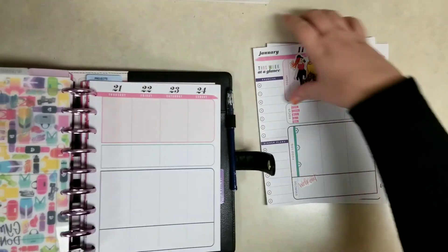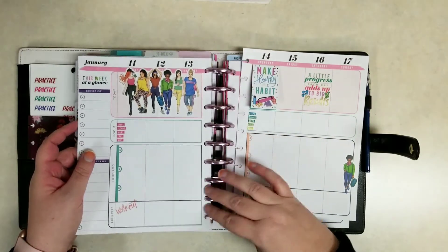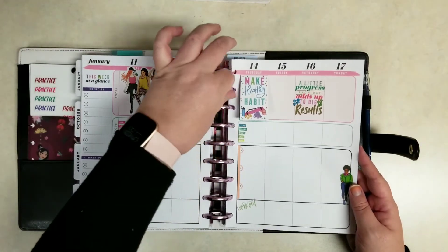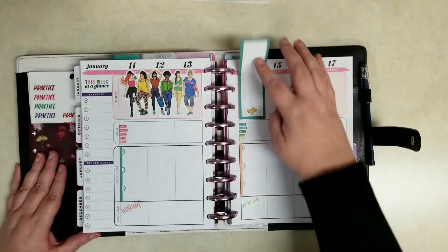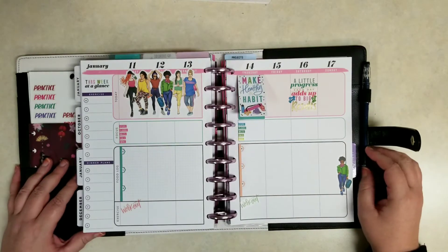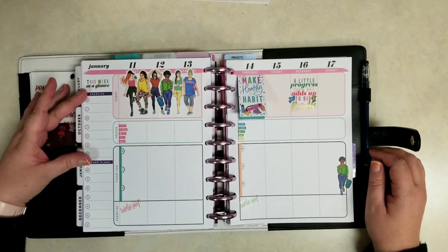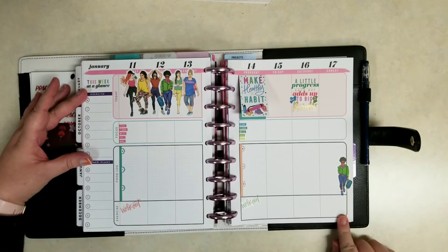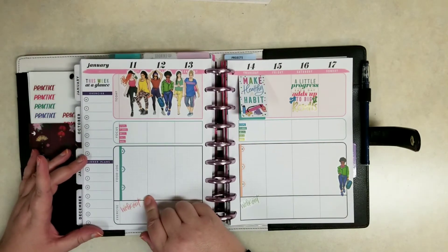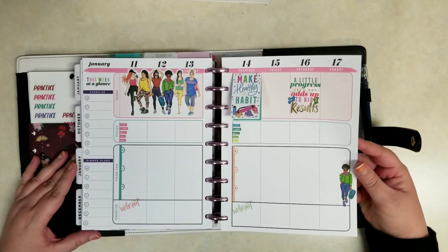That's going to do it for stickers this week. I love how this fitness planner turns out because it's very colorful but very functional at the same time. I can record everything I need — my exercise, food, steps, miles, sleep, weight, goals, just everything. I like this big tracker sticker on the edge because you can plan out what exercise you plan to do, and then down here record what you actually do — your duration and distance. The same thing with your dinner plans: you could record the plans here, but then write down what you actually eat on your food log. So they are actually two different things.